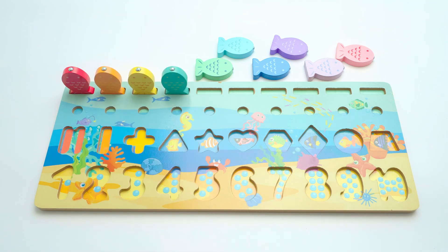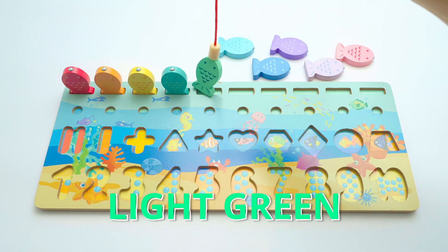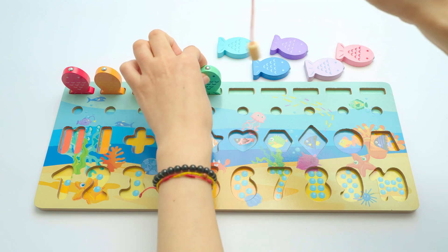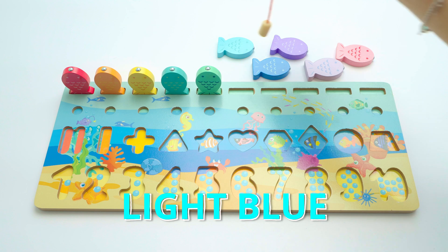Now shall we start with the light green? Continuing, perfect. And now the light blue — which one is the light blue? Is it this one? No, this one.